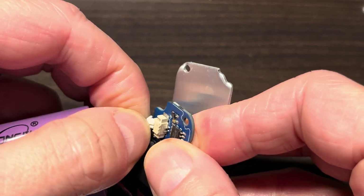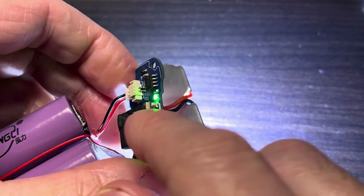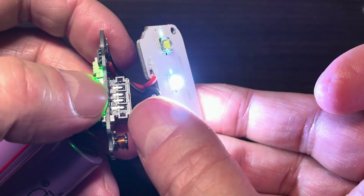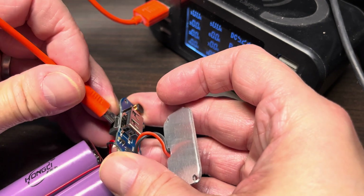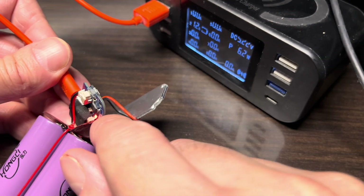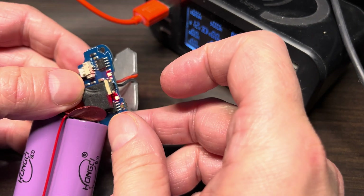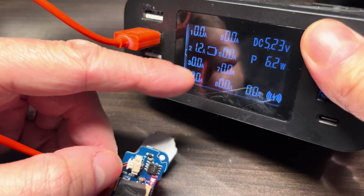My battery pack is now charged — I let it charge for a couple of hours. Plugging it back in, you can already see the status LEDs lighting up and the bike light LEDs also light up. Plugging in the charging cable into the charge controller now, I can see on my charger that it's charging at 1.2 amps.